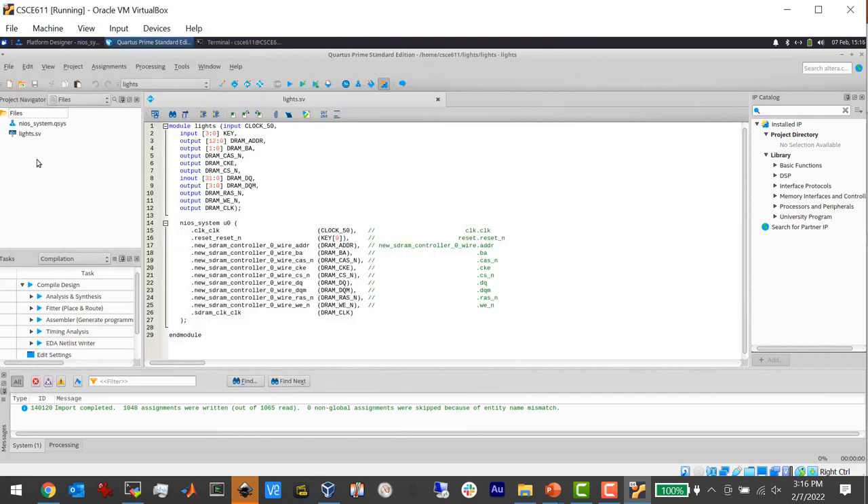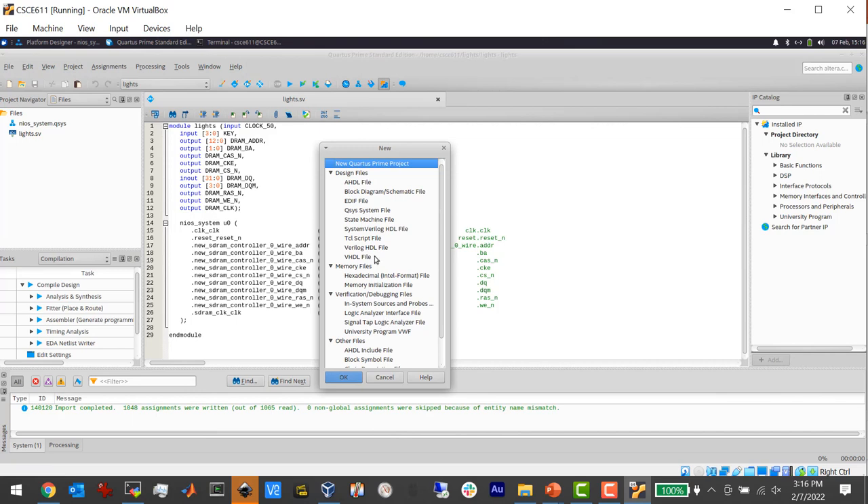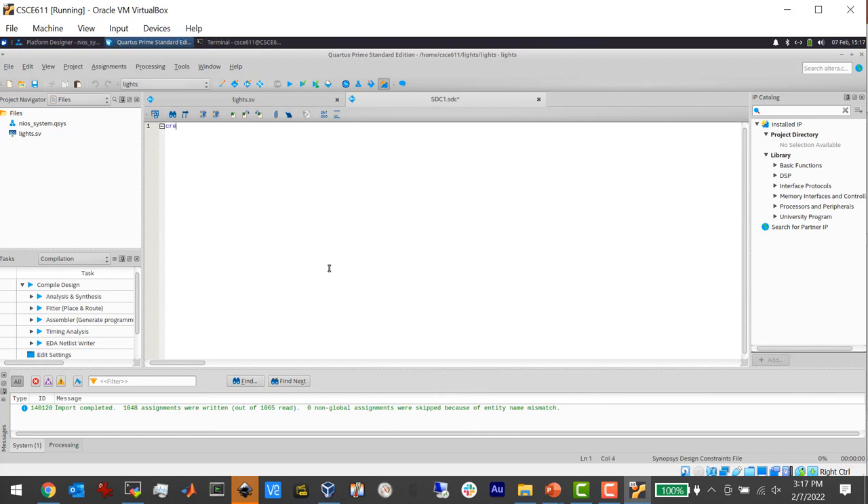One last thing missing: the tools don't know what the clock speed is. They know the clock pin and name, but not the actual clock speed — which is important because when converting this to a programming file, it has to ensure the logic is fast enough to keep up with the clock. I need to create a new file — a Synopsis Design Constraints (SDC) file. I'm going to type 'create_clock'.